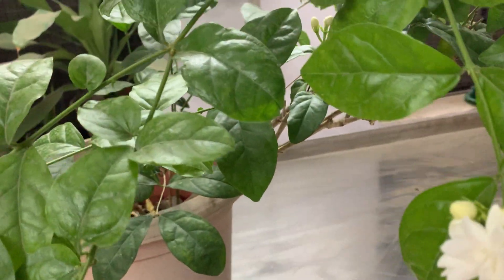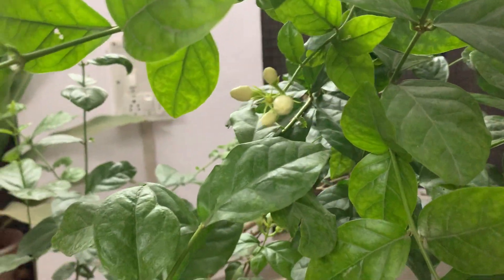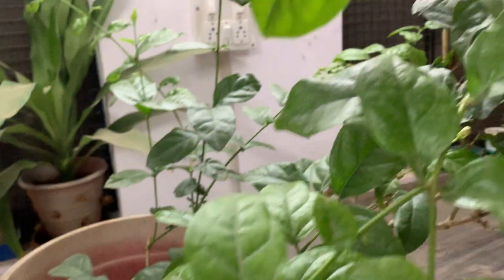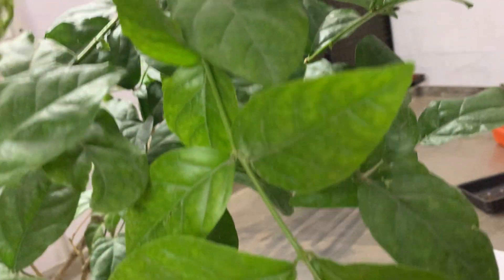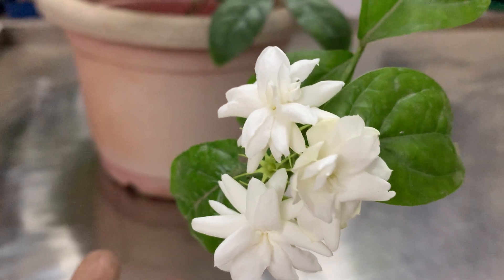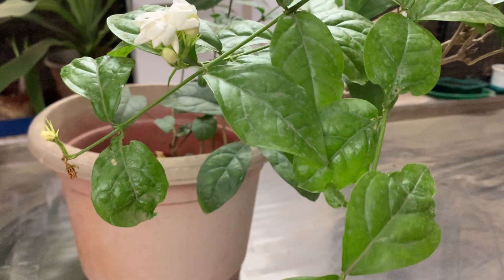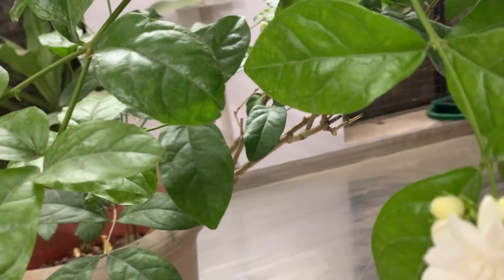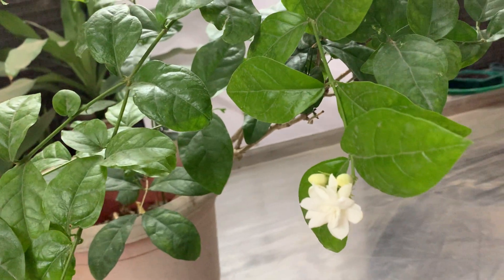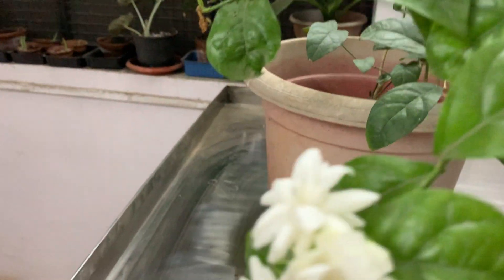A lot of pest attack comes for this plant. We need to spray it with neem oil every 15 days, or whenever you feel there is a pest attack. Especially once you prune, the new leaves come out, and that time is when the biggest pest problem comes.